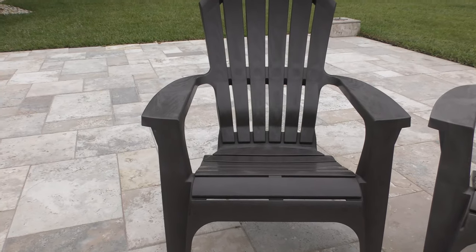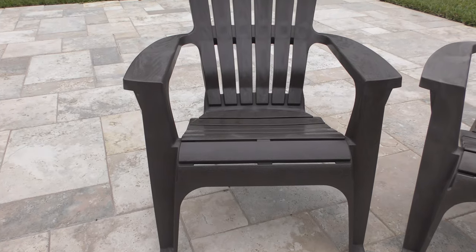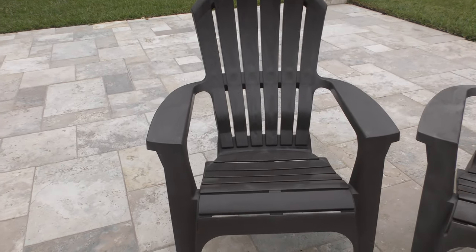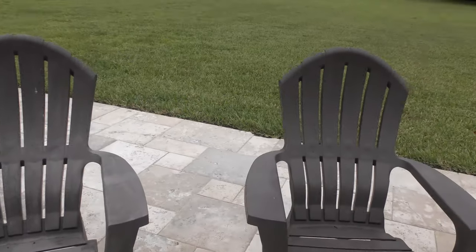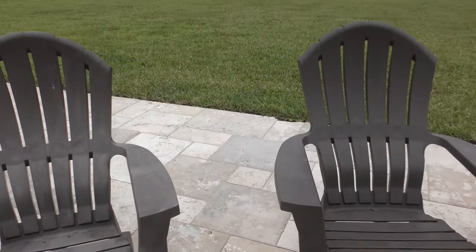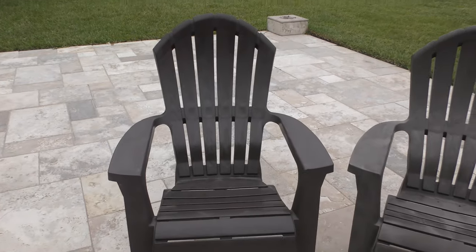It actually looks like it's a brand new chair. I had to finish it after the video was over so that the chair didn't look ridiculous in the spots that I did. So that's the after, and that's what all these other chairs out here look like — they're all really faded and then that one is the one done by Dura-Codex.